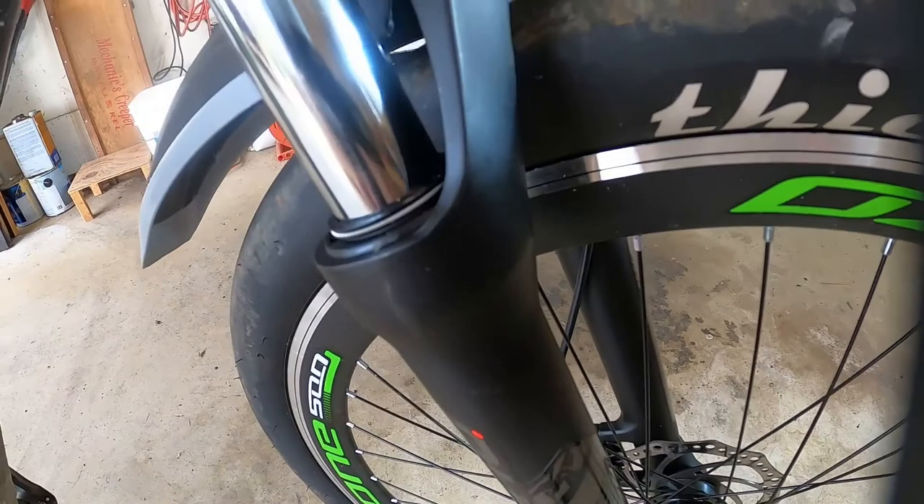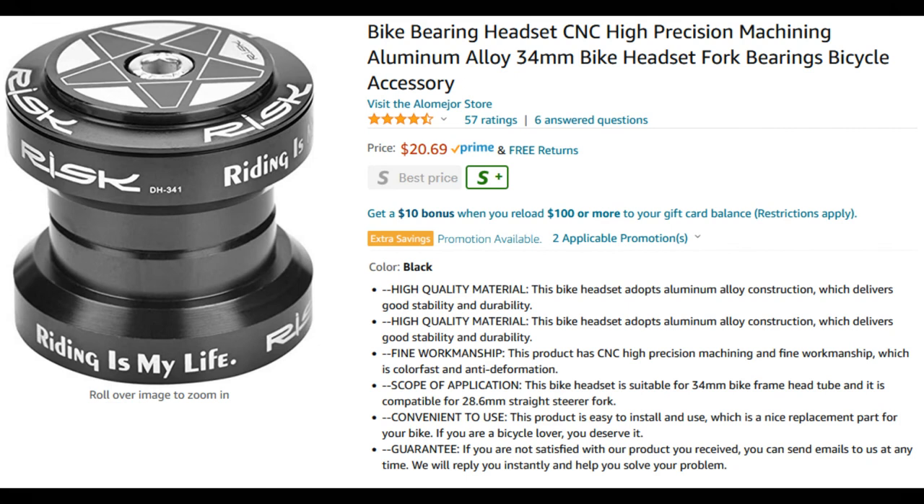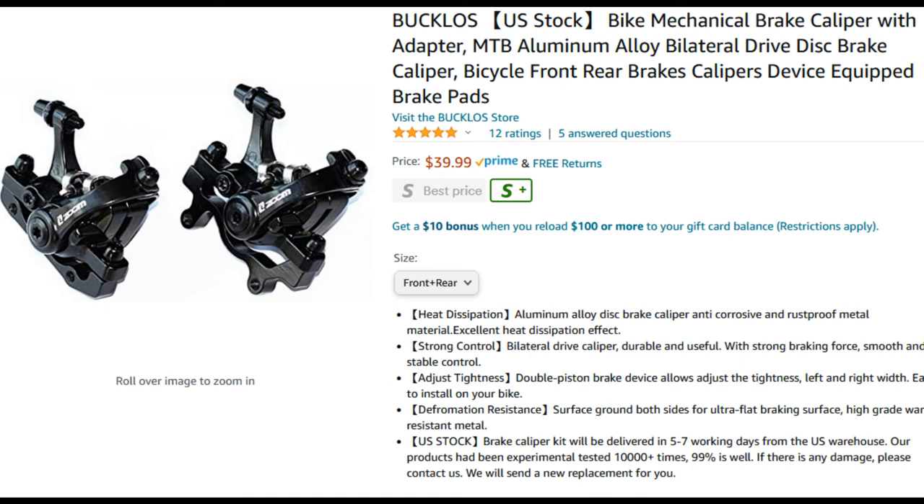This is the fork we're talking about, shown on Amazon. As you can see, it's a pretty attractive price and seems like a good value. You're also going to need a headset — this is the one I went with and I'm well pleased with it for the money. While I was shopping I also saw these brake calipers — yeah, it's an impulse buy, but I'm well pleased with them.